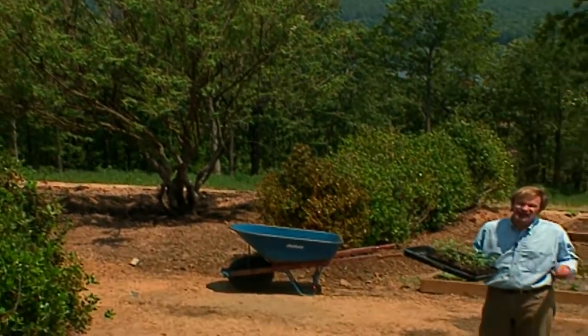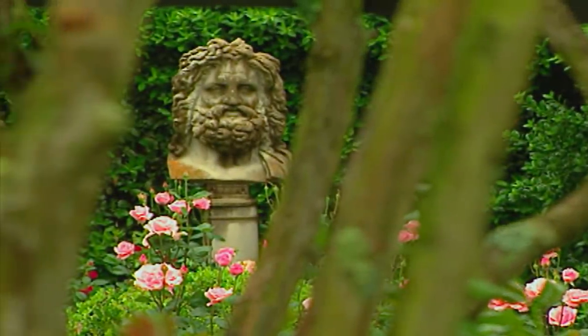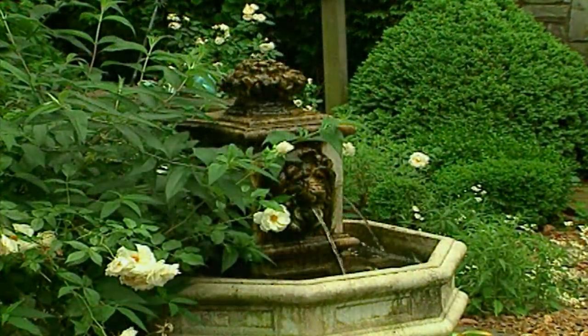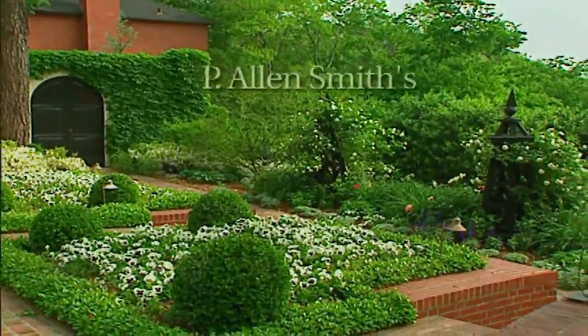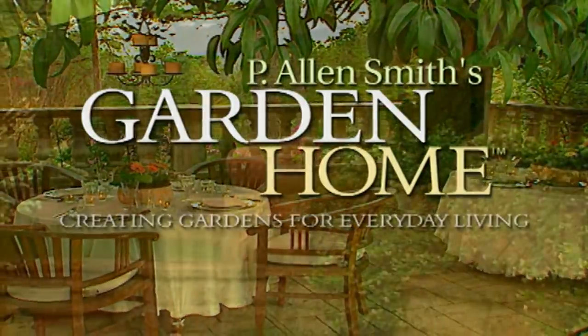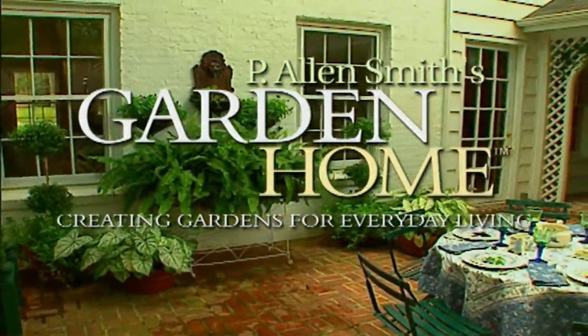We're getting plants into the ground out here that I can't wait to share with you. Over the past 20 years as a garden designer, I've enjoyed helping homeowners create private sanctuaries full of beauty and wonder. I find each garden to be a fresh opportunity to explore ways to create uniquely personal spaces. These are just a few of the gardens I've helped to transform into garden homes.